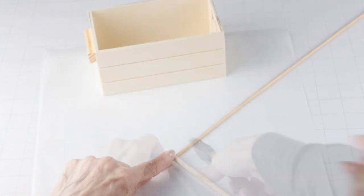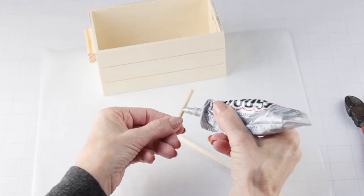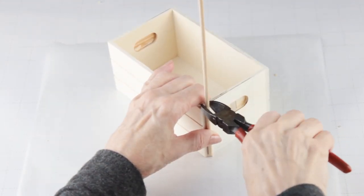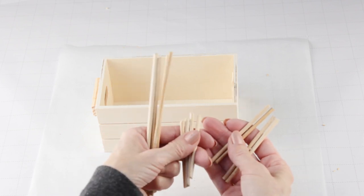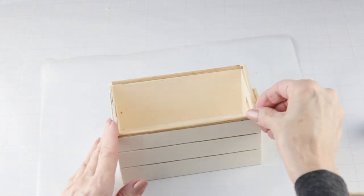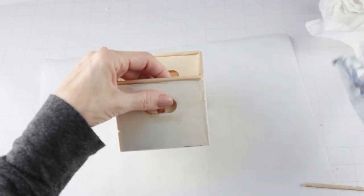I'll be using two large skewers for this project, so I'm just going to snip off the end of one. To make a handle for my cart, I'm adding the skewers to add some dimension. I'm measuring and cutting for each: the width, the depth, and the length. Once again I'm using my E6000 to attach them on the top, the bottom, and the sides.